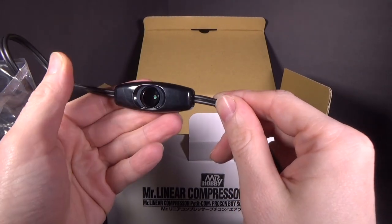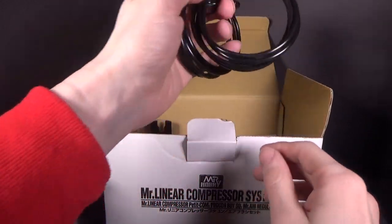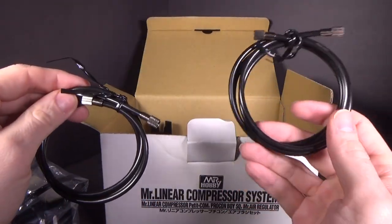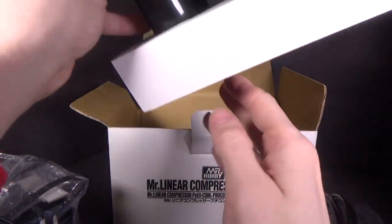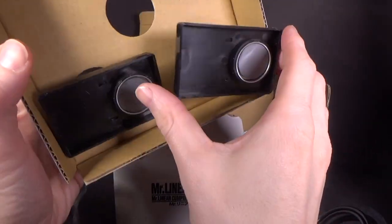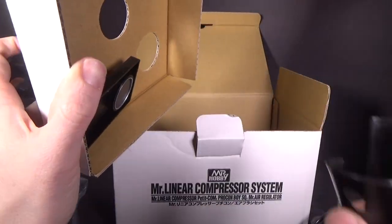There's the on and off switch for it. And we've got the two hosing because one goes to the regulator and then one goes to the airbrush. And then the actual plates. Are these magnetic? That's really cool if they are.